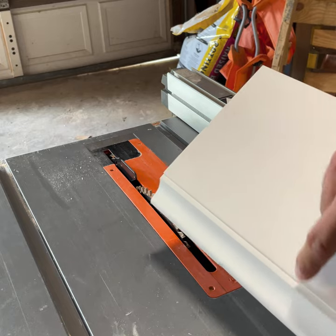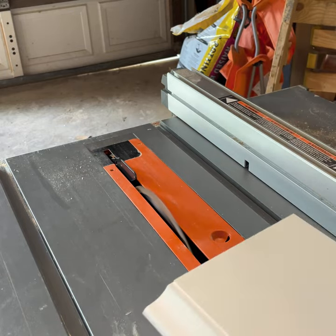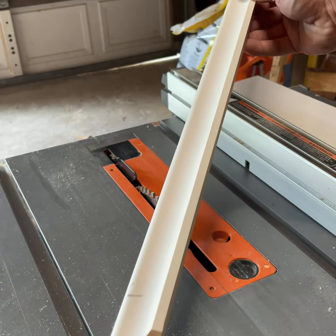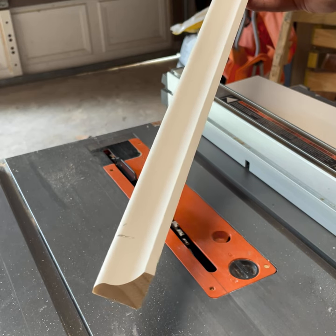Next we're just going to set up the table saw to cut the base cap off of this scrap. We got a nice chunk of base cap, so I'm going to show you what to do with this next.